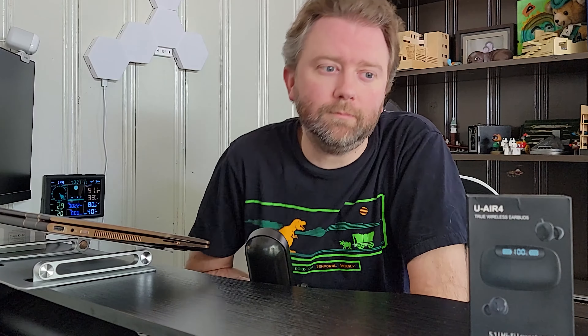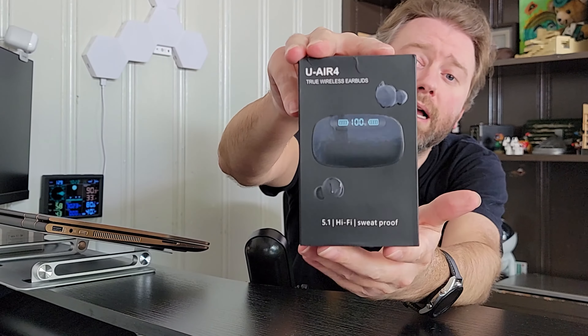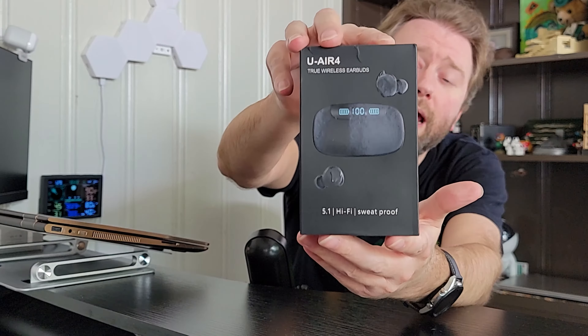Today's product is available on Amazon, and there is a link in the description that will take you to the product page where you can see the current price point, see if it's on sale, all that lovely information. But what is it? It is a wireless Bluetooth pair of earbuds. The model is the U-Air 4.